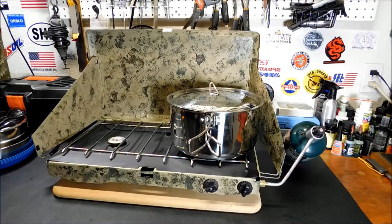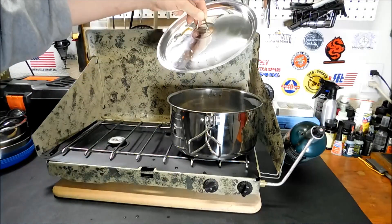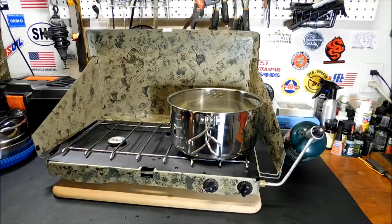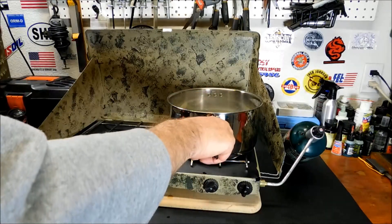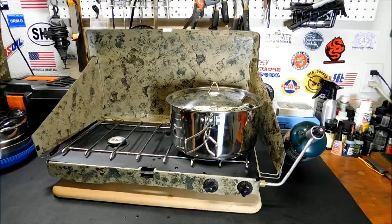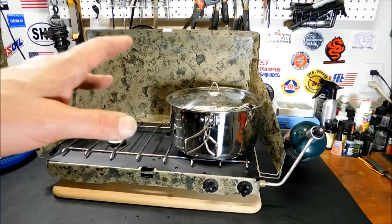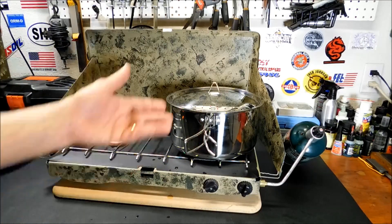It was too noisy outside — they're pouring concrete down the street — so I set up inside. I do have my side door open for adequate ventilation. Don't use these in confined spaces. The pot is holding up pretty well; I have it about halfway full. I'll bring you back once we've got some boiling going for the spaghetti. I wanted to use this pan, so we're going to make some spaghetti and pesto.